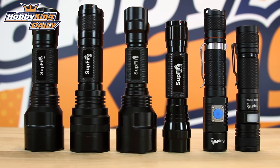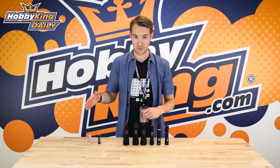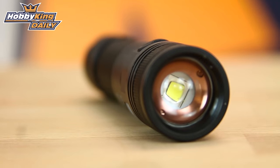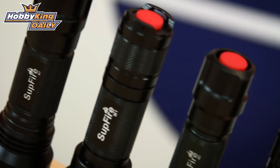I'm going to touch on some of the features that all of these torches have and then go into more detail on the individual torches laid out in front of me. There are many many sizes, but all sizes feature cutting edge LED technology with ultra bright LED output. They are all water resistant.